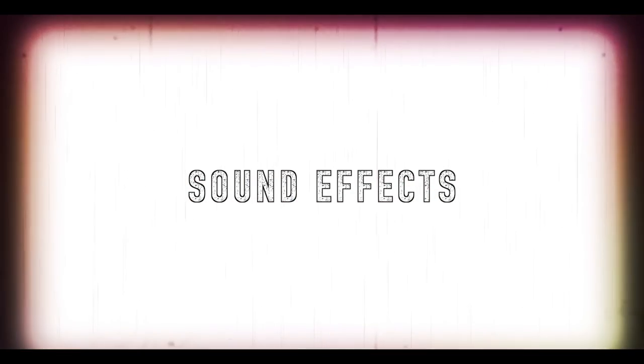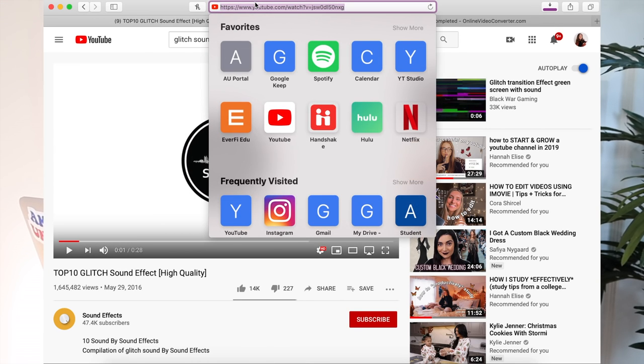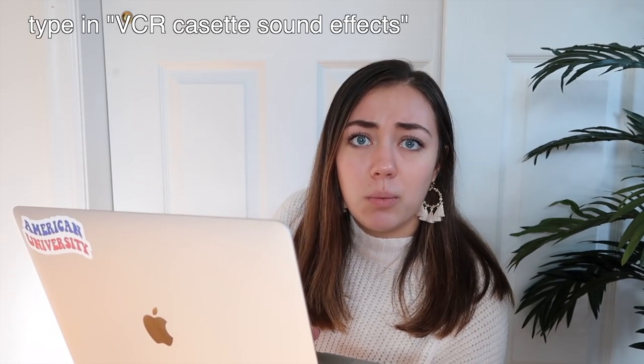Speaking of the glitch sound effect — if you'd like to know how to download that, keep watching. To do that, I go to YouTube, type in 'glitch sound effect,' find one that I like, copy the link, and then use a website called YouTube to MP3 Converter, paste the link in there, and you can download the sound effect really easily. Some of the sound effects I use all the time are the VCR one, sometimes the bottle cork if something's popping up on screen, and sometimes the little Roblox oof sound if I'm trying to do something funny. I just get them all from YouTube — you can look up anything you want and they have pretty much everything.